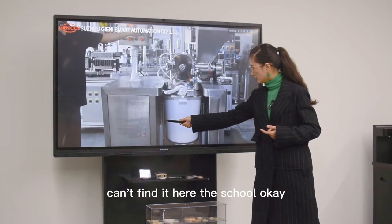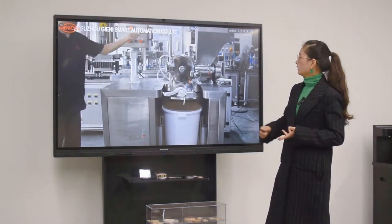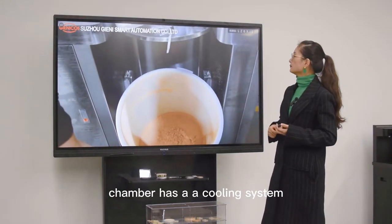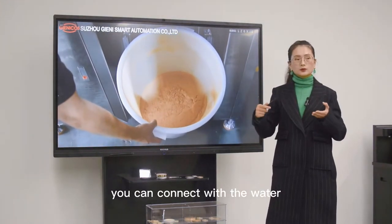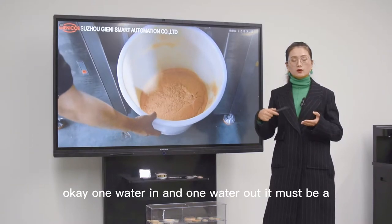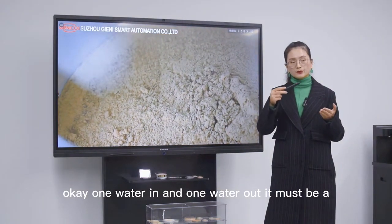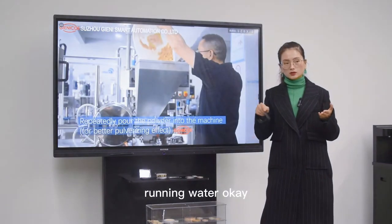You can find the screw here. This hammer chamber has a cooling system — you can connect it with water. One water inlet and one water outlet, and it must be running water.